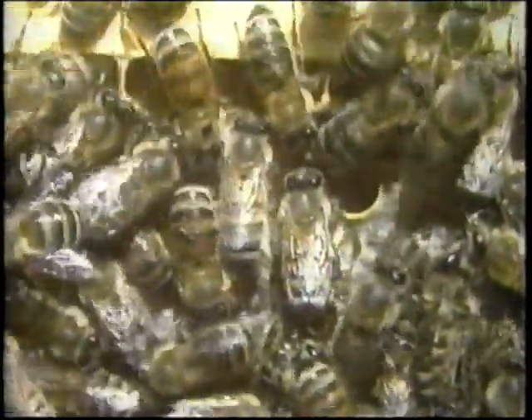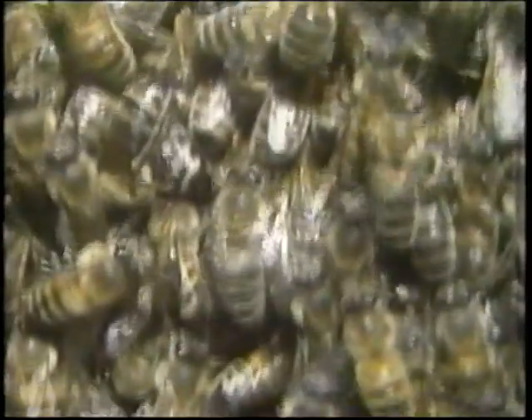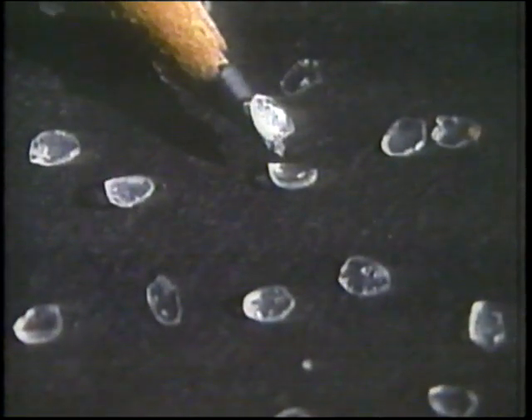The mature honey is then capped over with beeswax to preserve it until it is required by the rest of the colony. This full frame of freshly capped honeycomb contains almost three kilograms of pure honey. If we were to consume large quantities of sugars, we would put on weight in the form of fatty tissue. But the honeybee has a far more mysterious and amazing reaction to consuming so much nectar and honey — she produces wax. These small opaque scales between the segments of her abdomen are scales of beeswax, and the worker bees scrape these scales off their bodies and mould them in their jaws to form the hexagonal cells of the honeycomb.